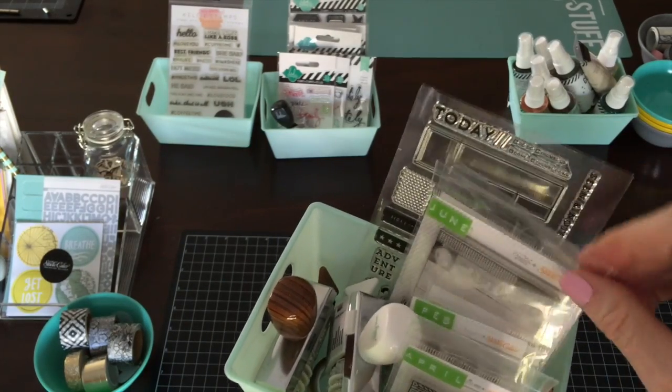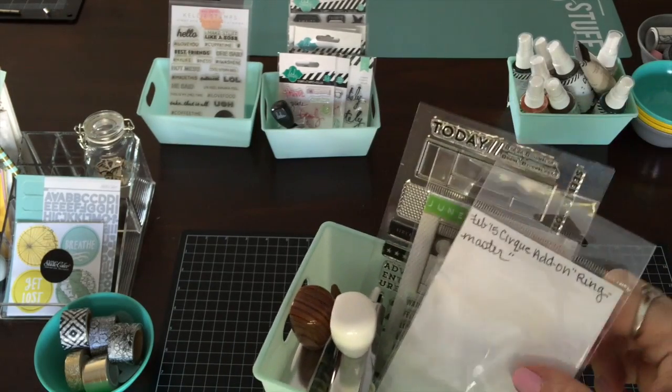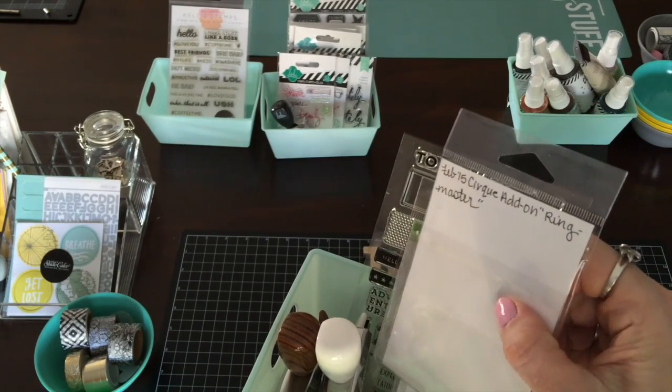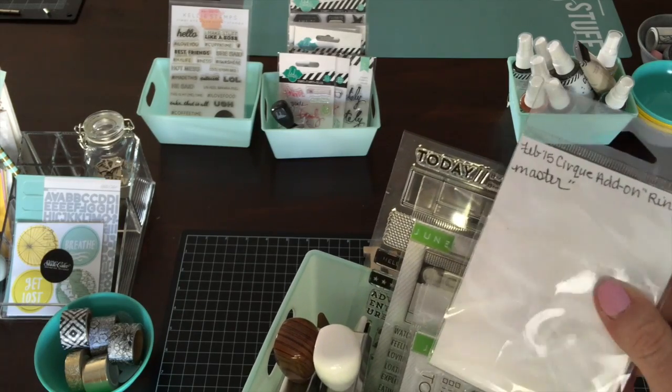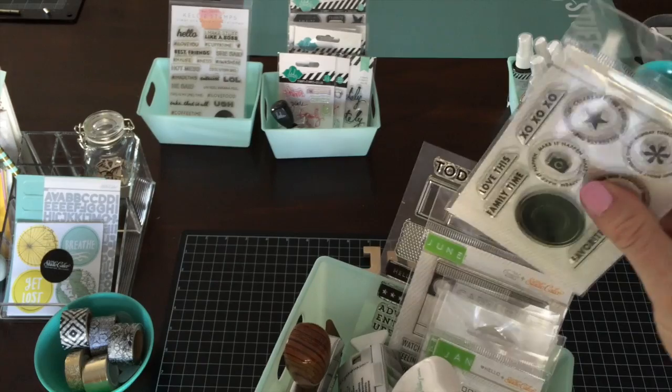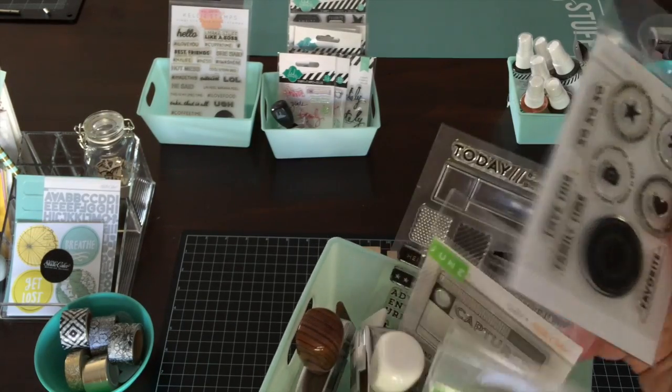Another thing that I did on these was I wrote on the back if it was an add-on kit and it wasn't from just a month — I wrote the name of the add-on kit and the month that it came from, so that way when I go to post in any galleries I know where to tag it.